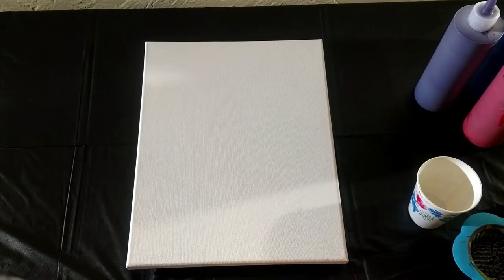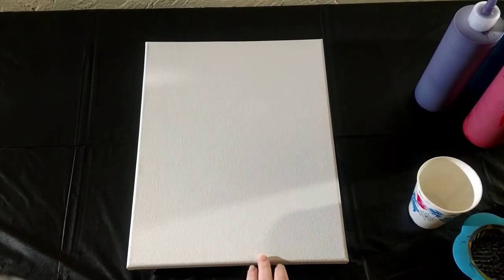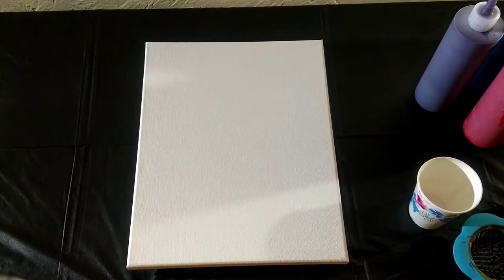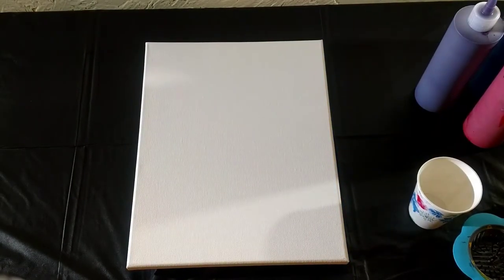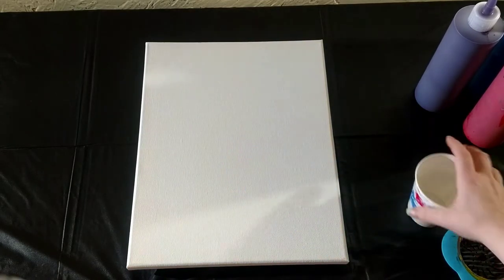Today we are doing a painting on a canvas. I don't know how big it is — it is 14 by 11. And we are going to do a strainer pour today. We are going to pour out of a dirty cup into the strainer.